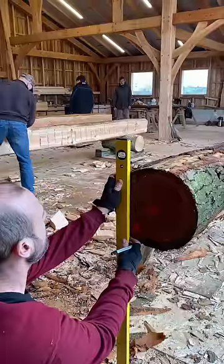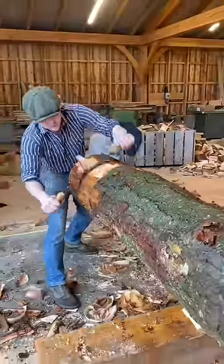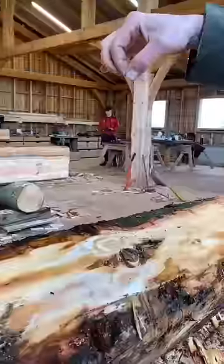First a level and a rule are used at the end of the timber to mark out the dimensions of our beam. Next a draw knife is used to remove a layer of bark all along the length of the timber. This gives us a nice clean surface on which to strike our chalk line.